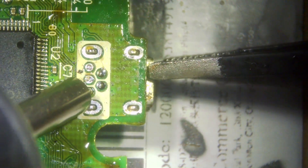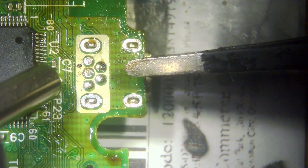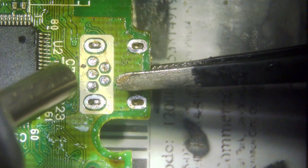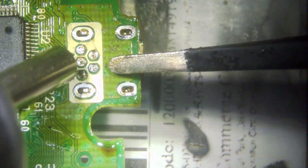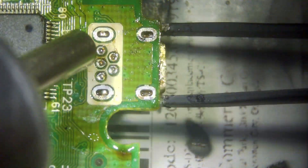Get your tweezers underneath and keep gently moving it around. You don't want to rip any traces off — it will come out. Position it on the back there; it's the hardest one to get out, but finally it will drop out. Then we can move away and let it cool down.